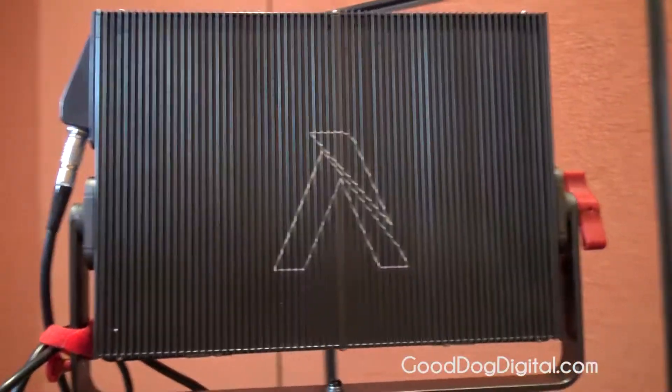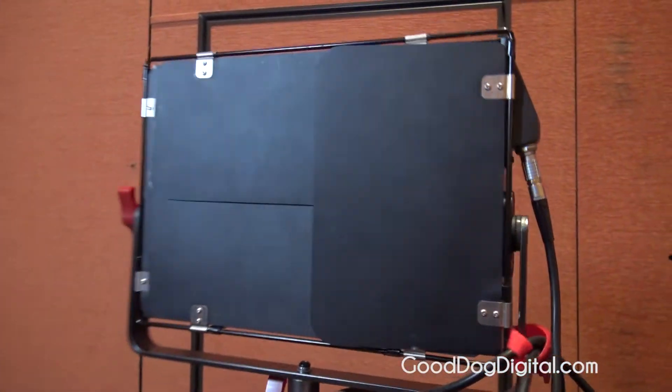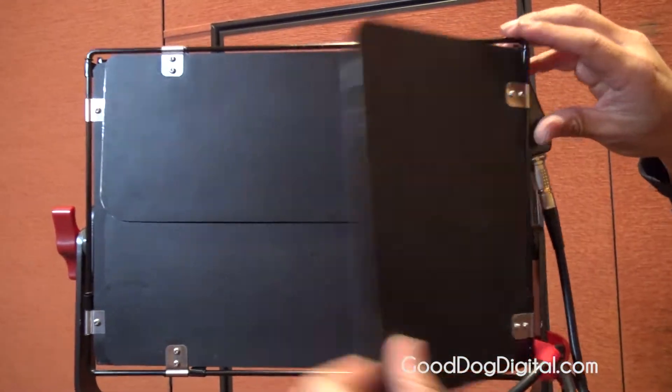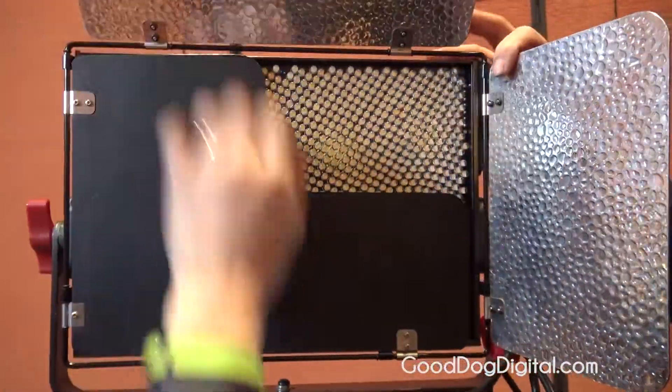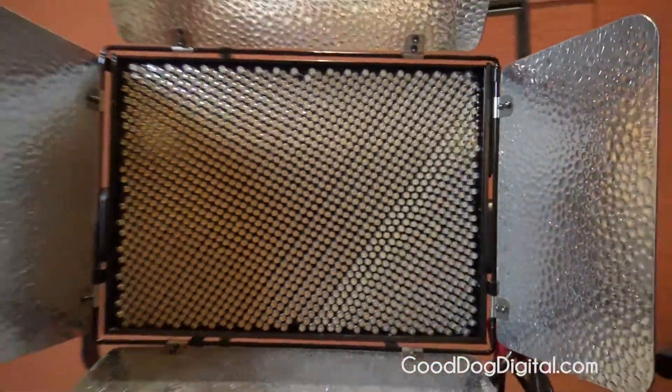This is our second LightStorm light — the bigger of the two and the biggest light that Aputure has made. Basically, it's an LED one-by-one, except we've packed the LEDs much, much closer together than any other company, which lets it be about the size of a 15-inch laptop.